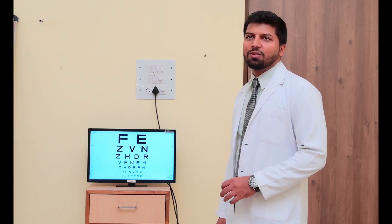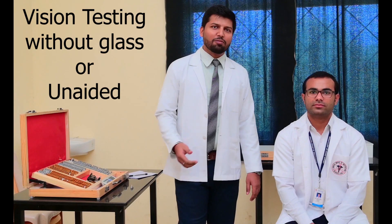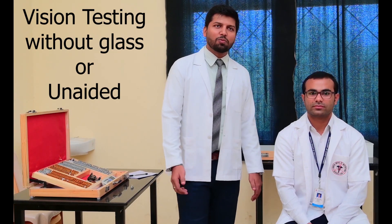So as we have to read the last line with both eyes — his vision is 6x6 in both eyes with the glasses. Now we have to do without the glasses, as we have done with the glasses.